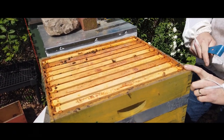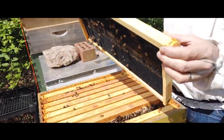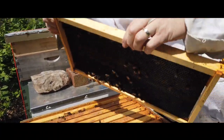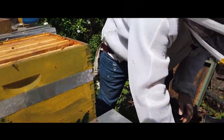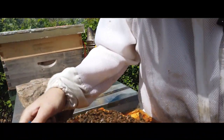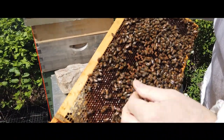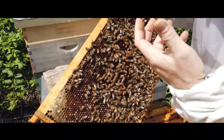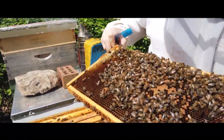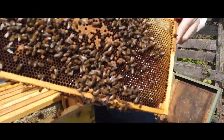I count my frames from left to right, one through ten. I'm going to pull out number two — you can see this is a piece of black foundation they haven't drawn out. When they swarm I end up giving them a little bit of extra space. One thing we have to be concerned with when bees swarm — I see a lot of drones. This area right here with wet pollen is called bee bread. It's basically pollen and nectar that the bees make and feed their babies — it helps them create royal jelly. Here's some brood that's going to be hatching out. I'm looking around for eggs and I don't see any yet.